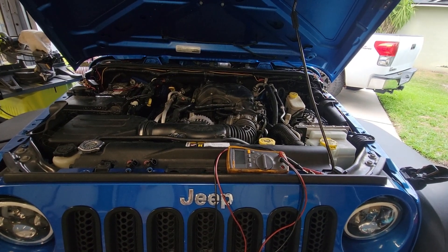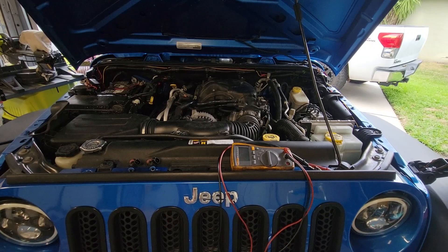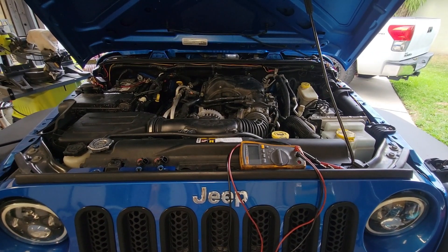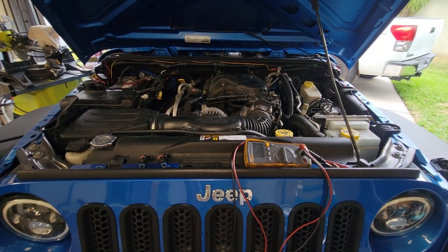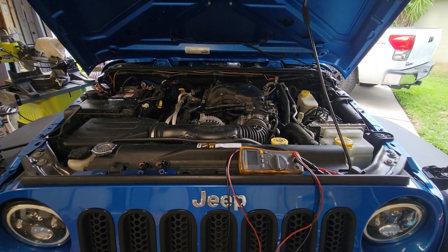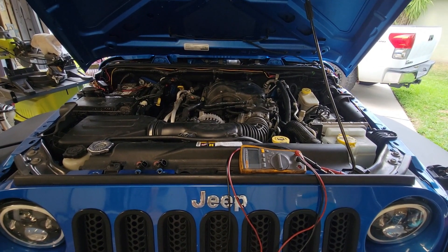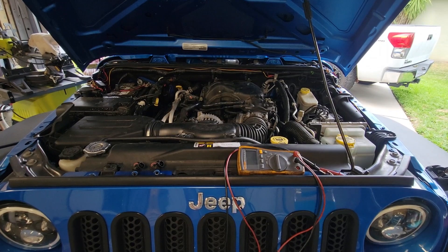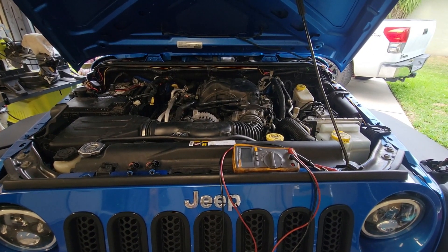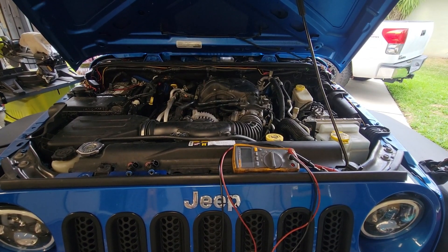This 2015 Jeep Wrangler had a P0303 and a P0203 check engine light for cylinder 3 misfire and cylinder 3 injector circuit. I don't know if it's a common thing for the injectors on this vehicle to fail, especially with only 55,000 miles, but I'll show you how to diagnose the injectors by testing resistance so that you know you're replacing the proper part.